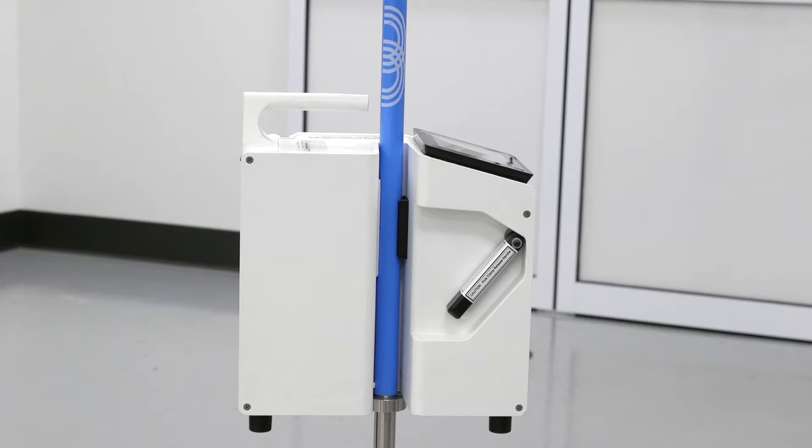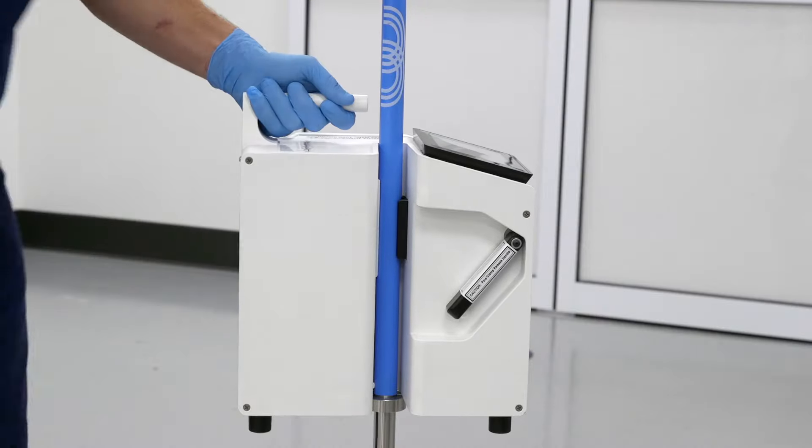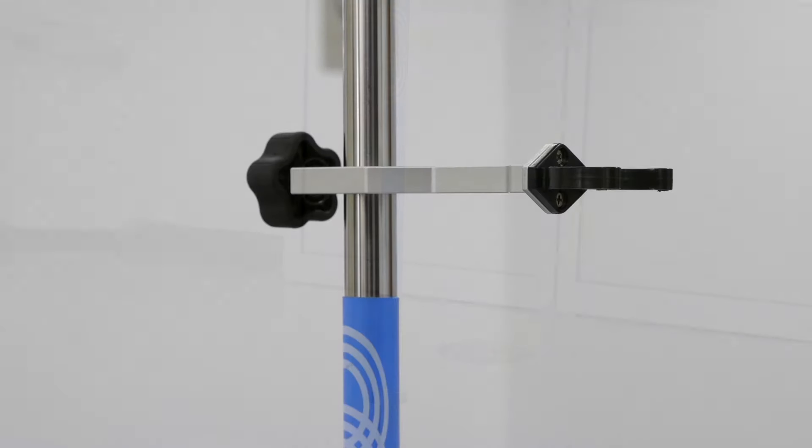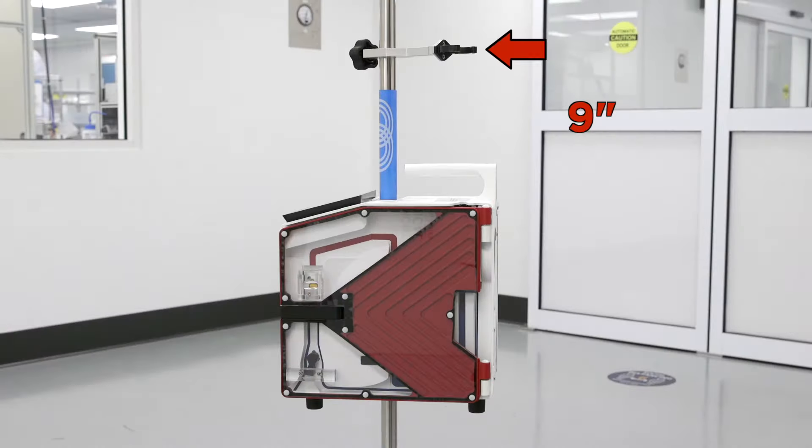To remove the system, lift up on the pole release clamp while holding on to the top handle. This will prevent the system from falling. Install the small reservoir support approximately nine inches above the top of the system.